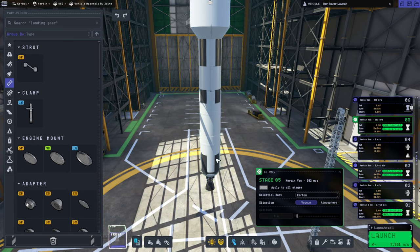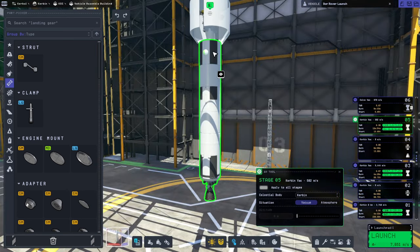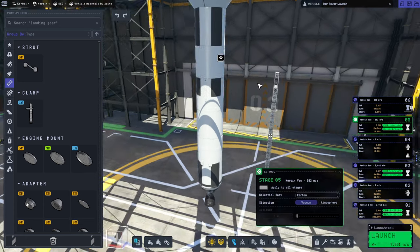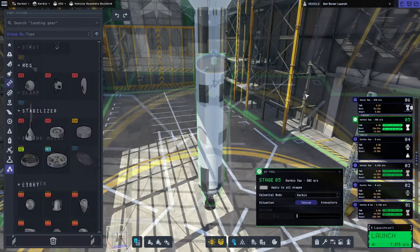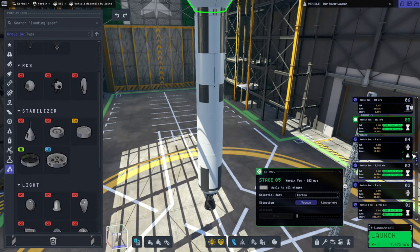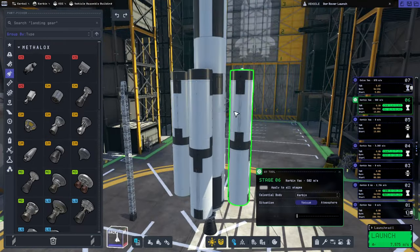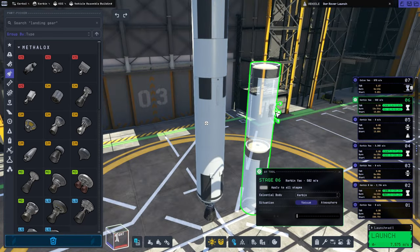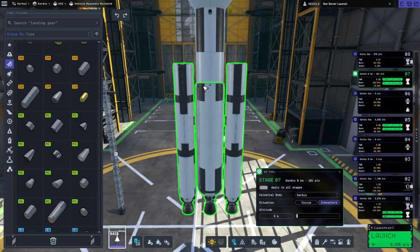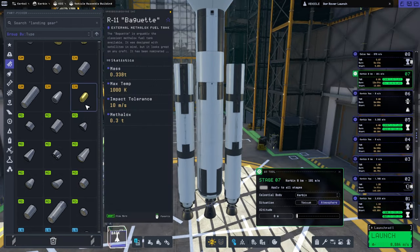I don't really want this to hang around necessarily because it's going to be tough to turn with it. But maybe we could just add a reaction wheel — it doesn't apparently hurt the delta-v at all, which is suspicious. Maybe only let's have two mainsails. Reverse overkill.